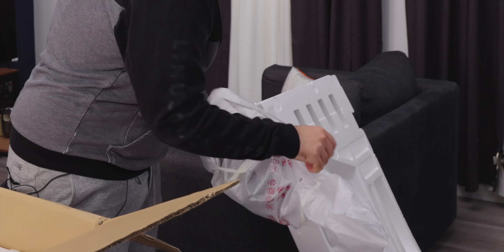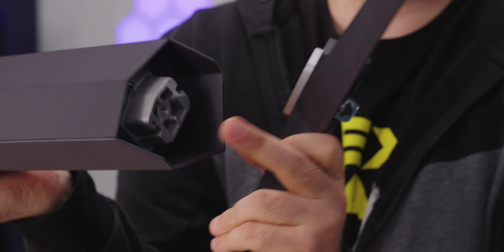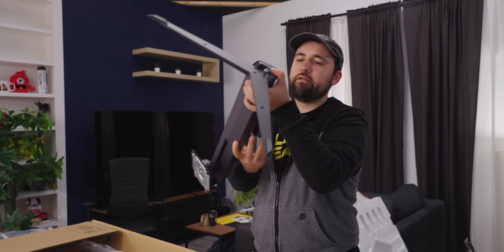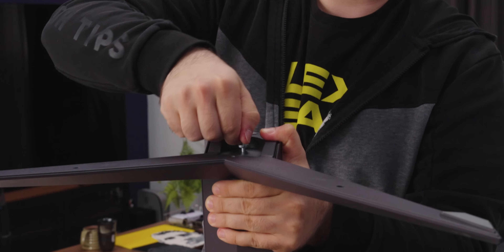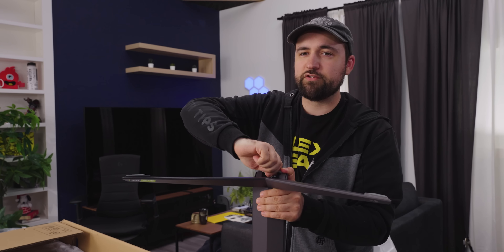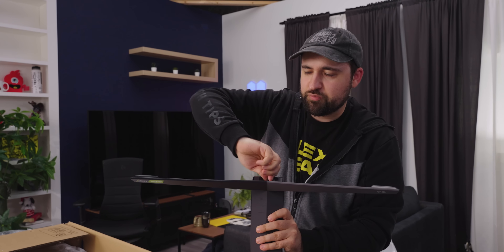Oh my god, it keeps getting stuck. Here's the rest of the stand — pretty typical for LG. So all you do, for anyone who hasn't done this, is you just slot that base into the bottom, slots right in, and then you just screw it down. I actually really like LG's stands. I wish the legs didn't protrude as much — you need a bit more desk depth — but honestly, they're pretty good. They're robust, not a ton of wiggle.